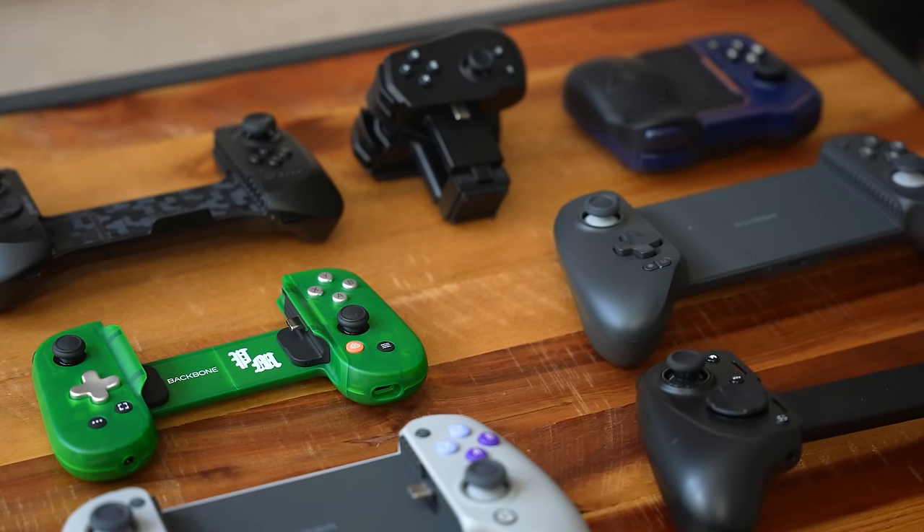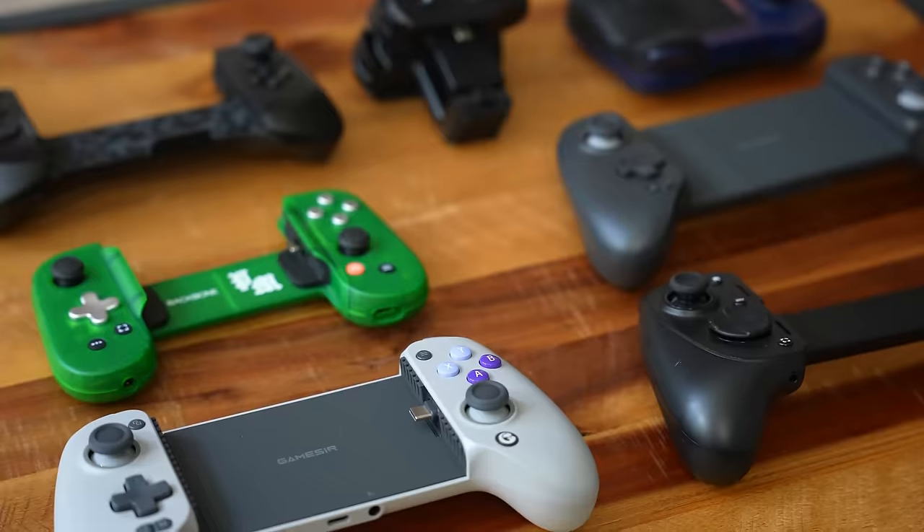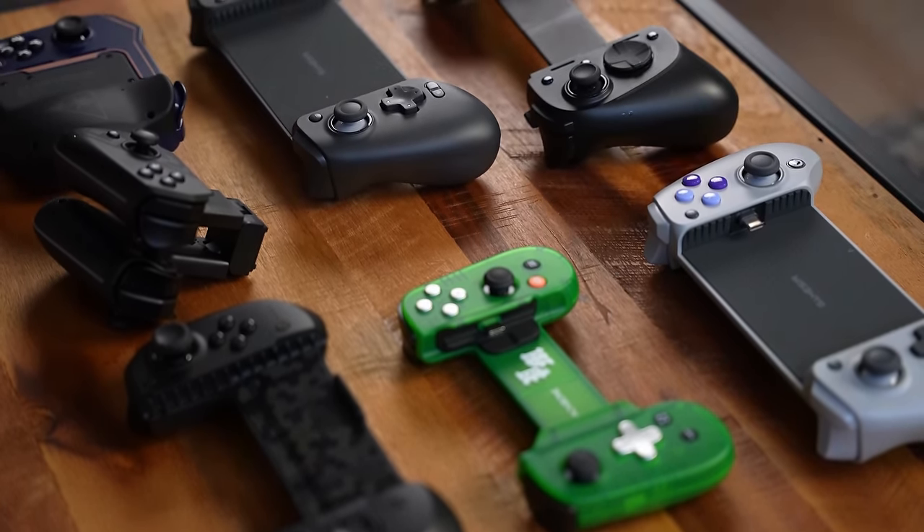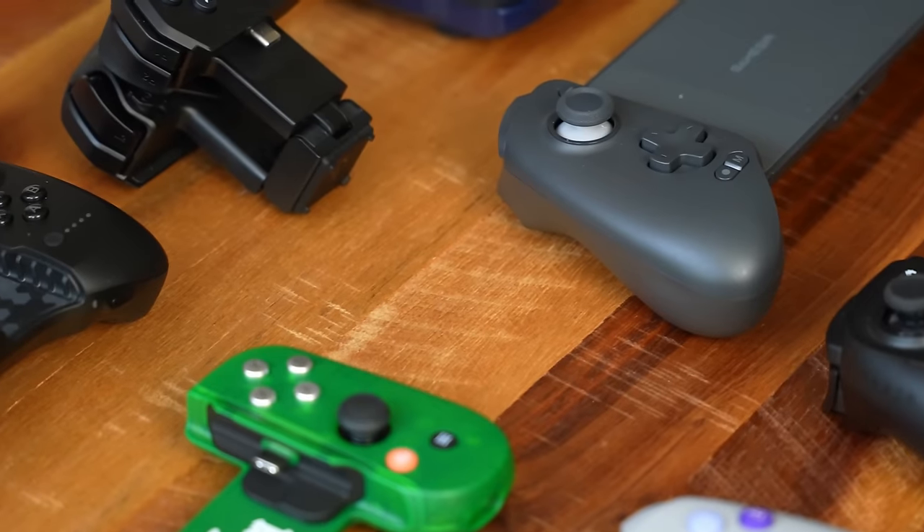Hey guys, Thundee here. As you know, there are a ton of mobile controllers out there, and it's good to see that mobile gaming has taken a huge leap. I gotta give a big shout out to Microsoft because of Xbox Game Pass — that was one of the biggest pushes for mobile controllers out there.